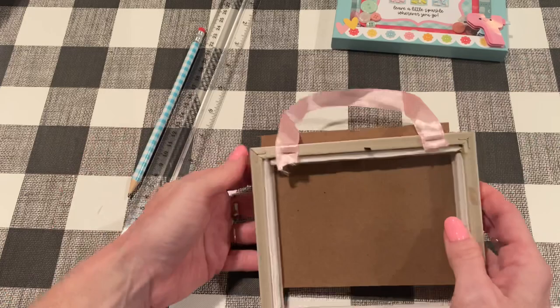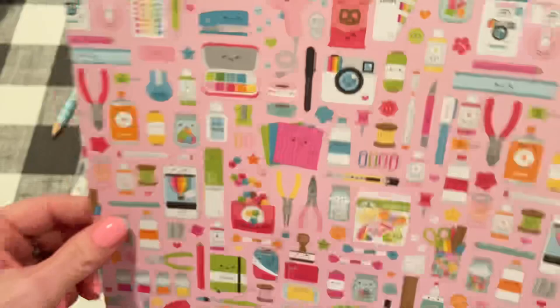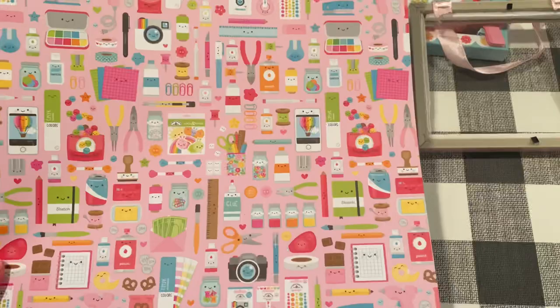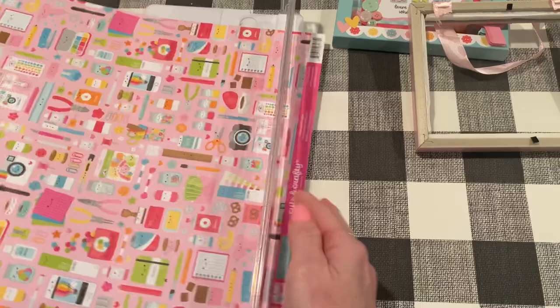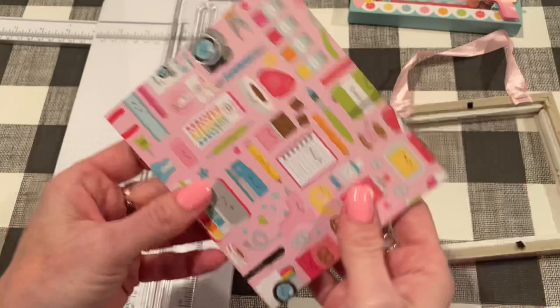First, I'm going to cut the background page — that's going to be four and seven-sixteenths by five and three-sixteenths. For my background page, I picked out one of the cute collage patterns from the Cute and Crafty collection. I just love this one, and it's a good background when you're not going to be doing too much on the front, because you still want to be able to see some of this cute paper. So there is our background paper, and that will go right on there like that.